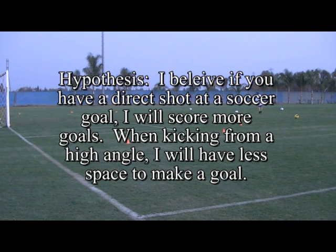Hypothesis: I believe if you have a direct shot at a soccer goal, I will score more goals. When kicking from a high angle, I will have less space to make a goal.